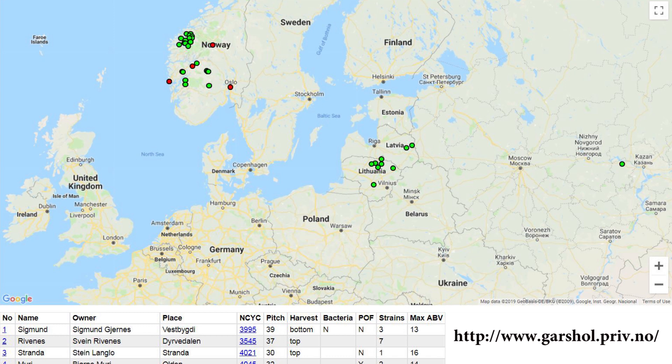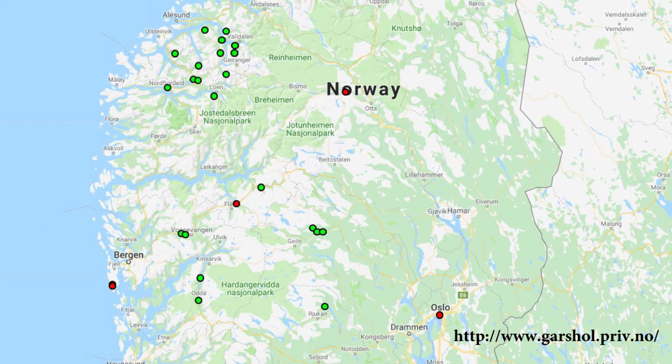There's a map — on either Milk the Funk or Lars's blog — of where the strains come from in Norway, what they do, their temperature ranges. All these dots with different colors for different strains. It's interesting to see where they all come from. What we know as kveik strains is specific to Norway. There are certainly farmhouse traditional yeast strains across the whole world, but what we're talking about as kveik is specific to Norway.